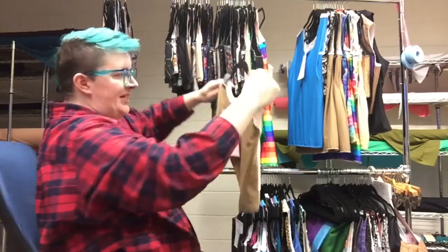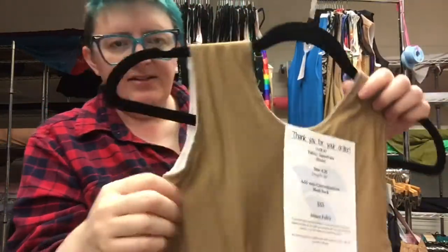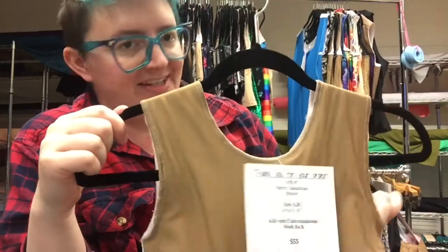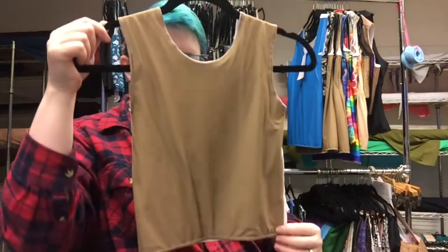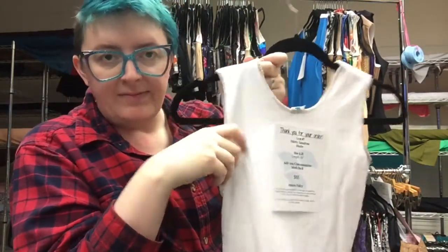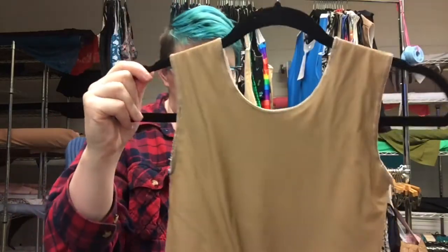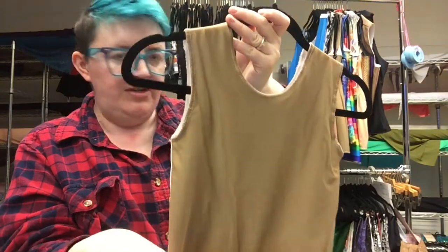Number seven is a Sassafras. Sassafras is one of our mid-range skin tones. It is size 6¼ and length 16. This one also has a mesh back — white mesh this time. 16 inches long, and that one is number seven.